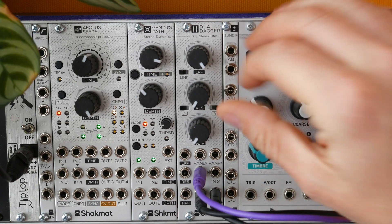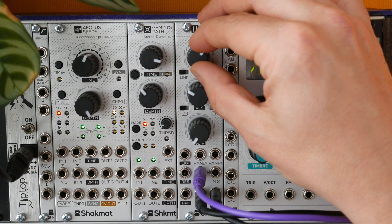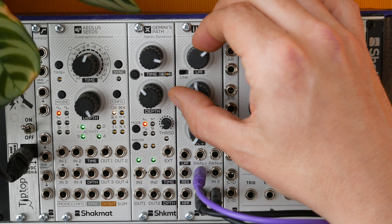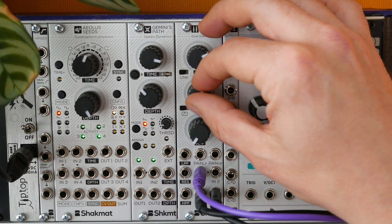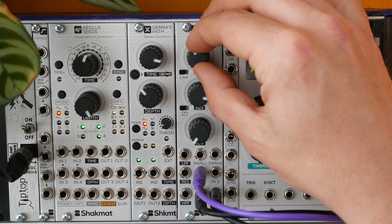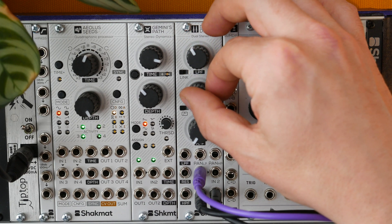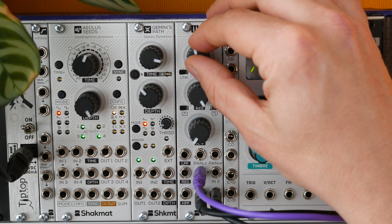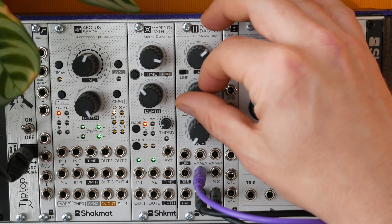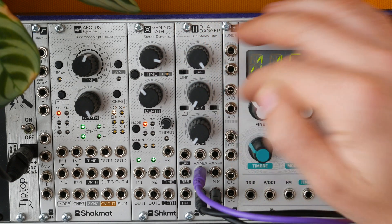Let's add some resonance to the low-pass section, and then let's add some resonance to the high-pass section as well.